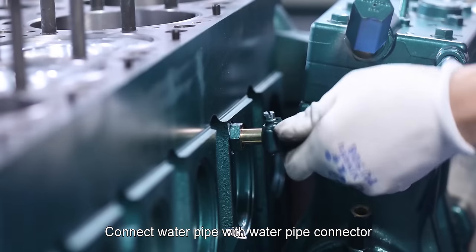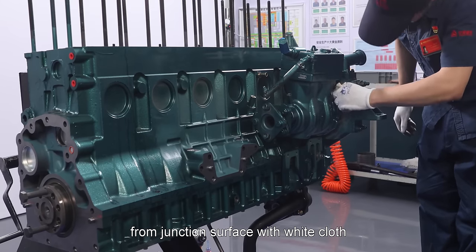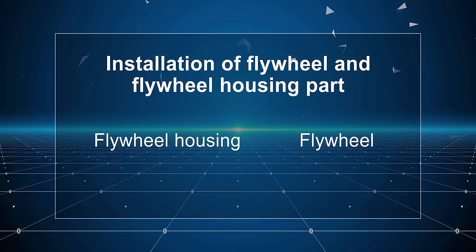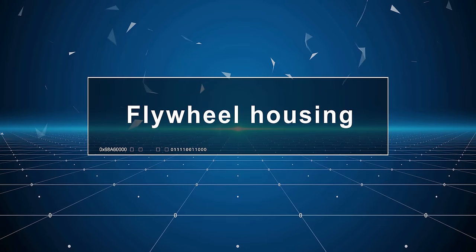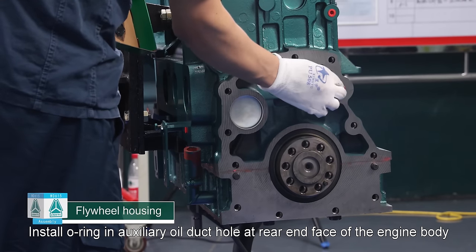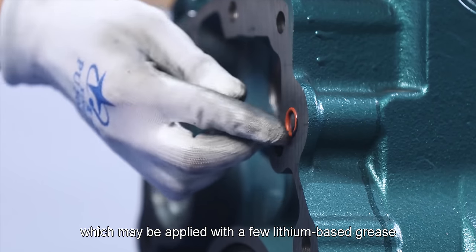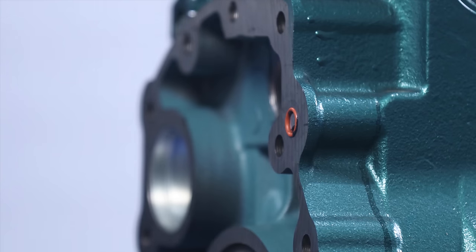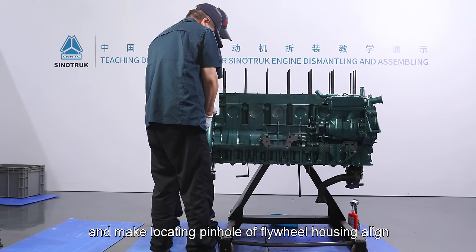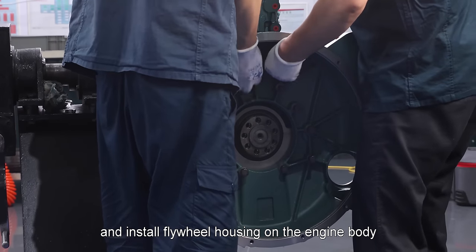Connect water pipe with water pipe connector. Wipe up 510 plain sealant overflowing from junction surface with white cloth. Flywheel housing: Install O-ring in auxiliary oil duct hole at rear end face of the engine body, which may be applied with a few lithium-based grease. Lift up flywheel housing and make locating pinhole of flywheel housing align with locating pin of engine body and install flywheel housing on the engine body.